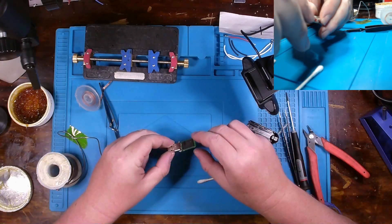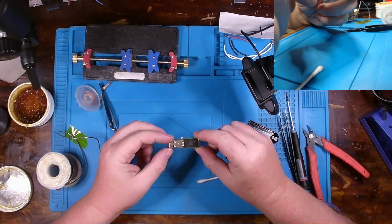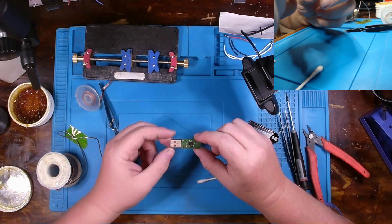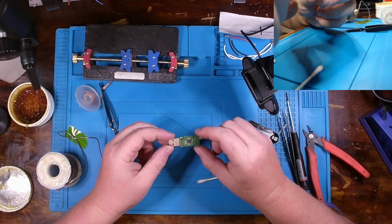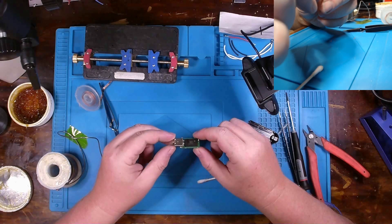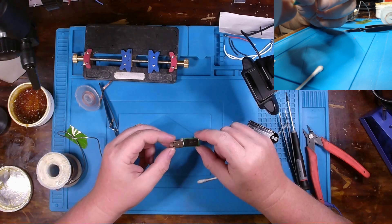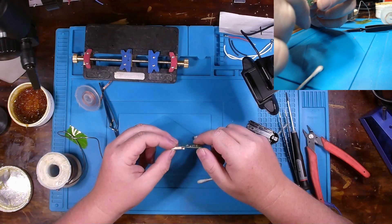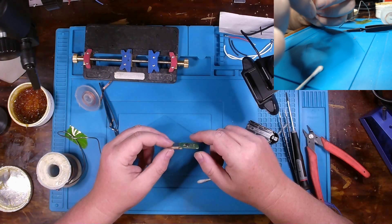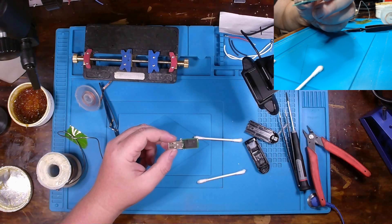All right, so here we have it. I'm not concerned with how it looks — all I care is that I can connect it to my computer and pull data off of it, then get that transferred over to a new thumb drive for my customer. Everything has been re-terminated and we ran a small wire between that one missing pad and its via. We can go ahead and give this a try and see how it does. I'm going to get it plugged into the computer and we'll check it out.